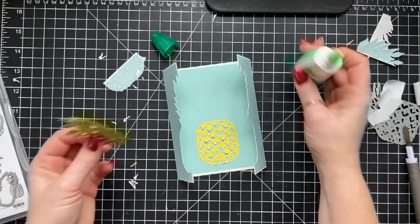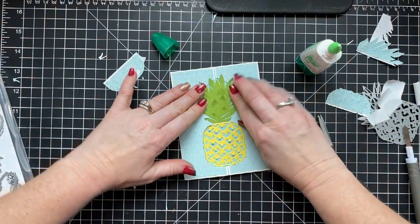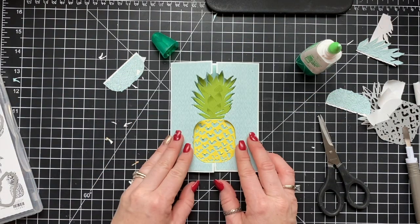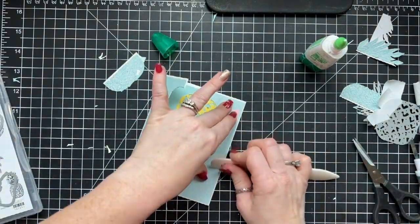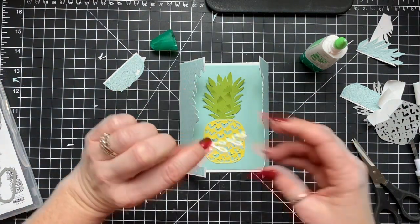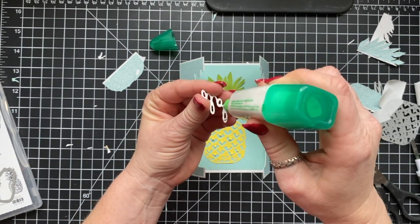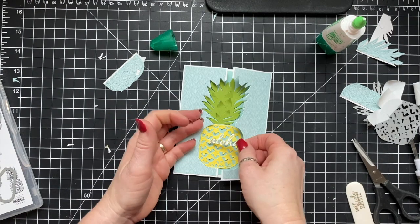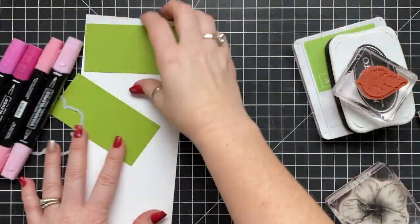I cut the little 'Aloha' sentiment out of whisper white cardstock three times and stacked it up — so it's almost like a little chipboard piece. The sides just pop up, so if you want those to stay down, you need a belly band. If it doesn't bother you, you can send it in the mail in an envelope and it'll pop up when they open it — it's just a preference thing. We're adding the 'Aloha' to the top of the pineapple, and we're done. This card is finished — super cute!